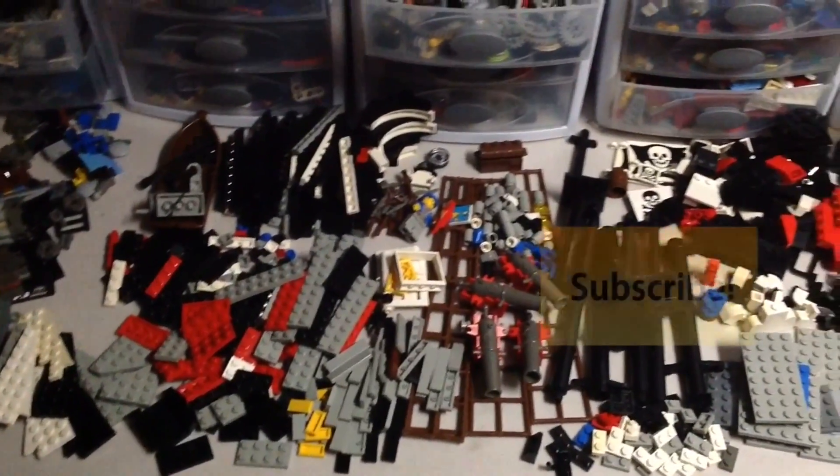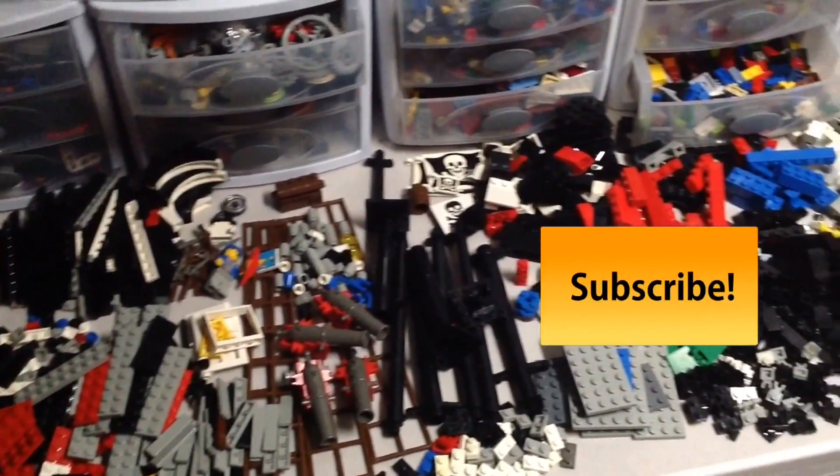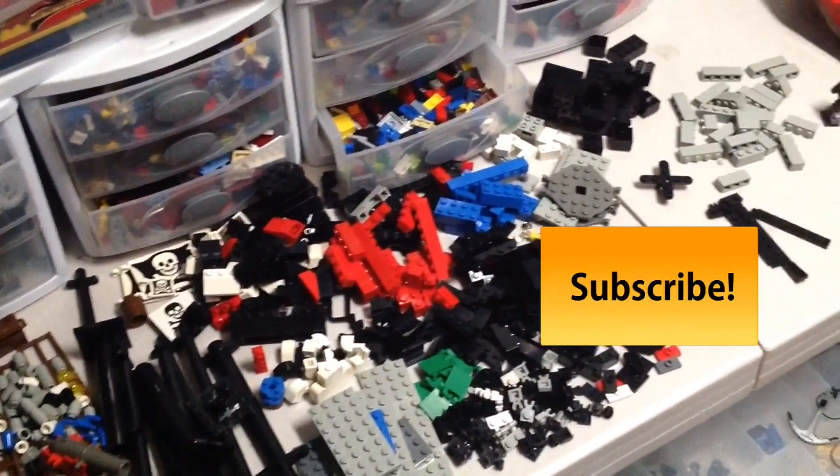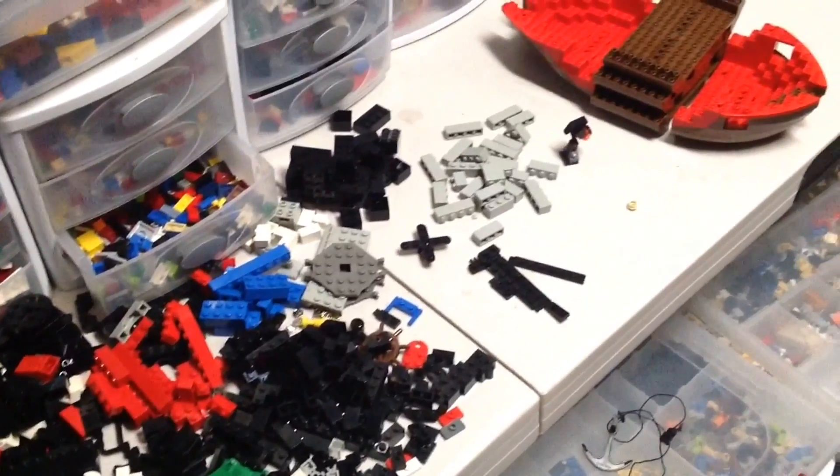Hello everybody and welcome to Coober Studios. Thank you for watching this Tutorial Tuesday. Today is the day I put back together the Skull's Eye Schooner that I attempted to clean, wash, and restore.